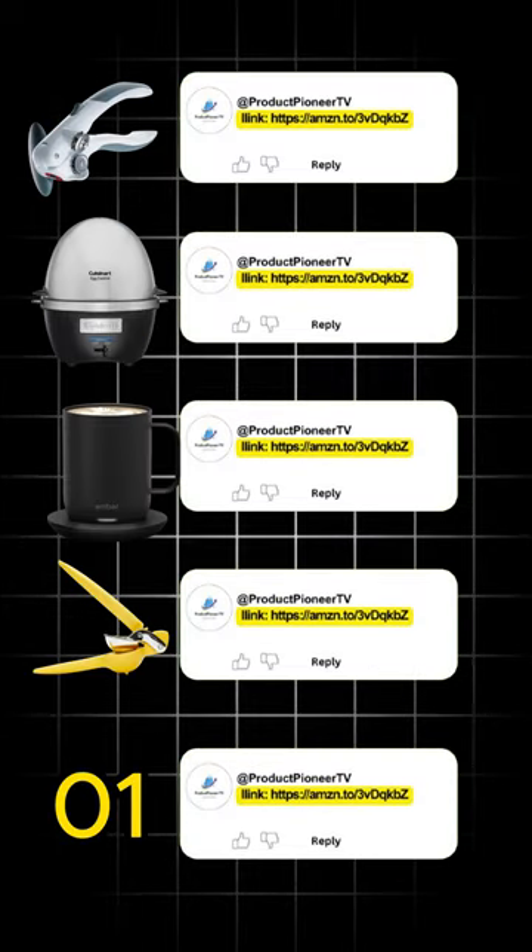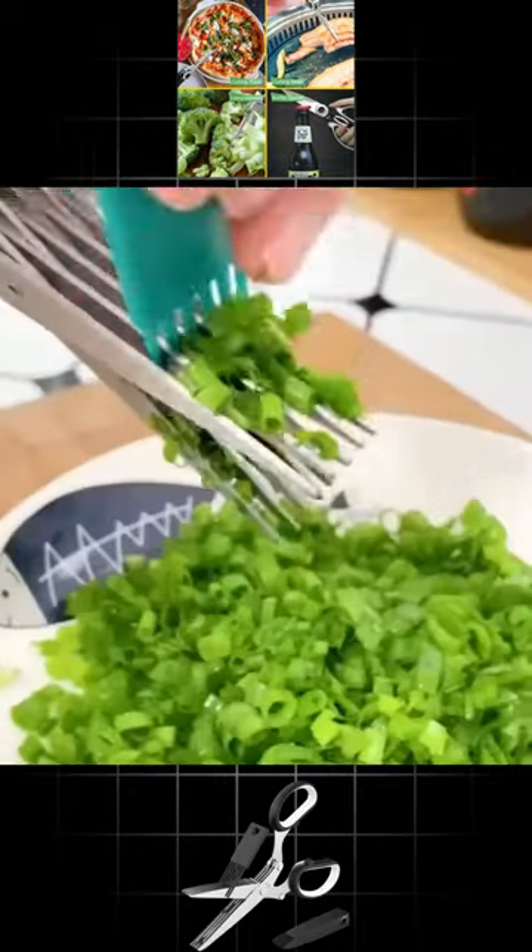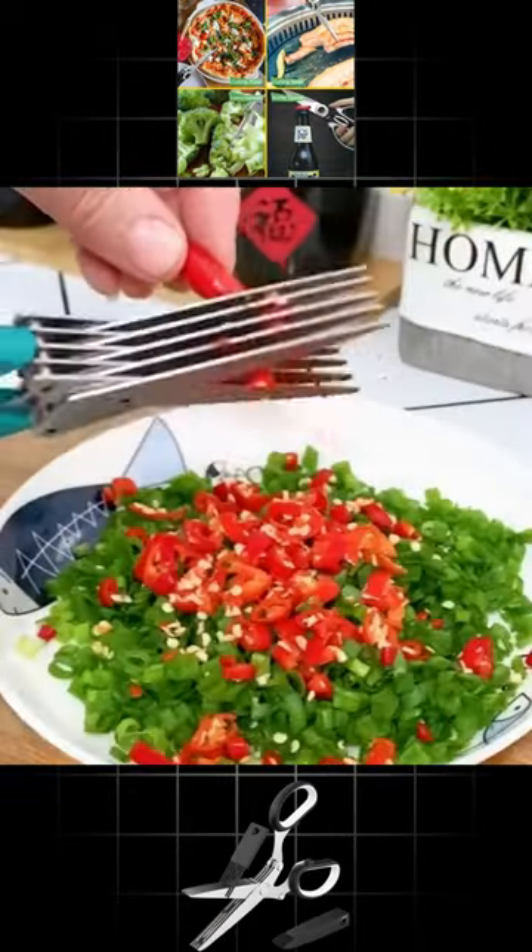The link to all the gadgets is given in the past comment. Number 1: Herb scissors set — cool kitchen gadgets for cutting fresh garden herbs, cutter-shaped with five blades and cover.